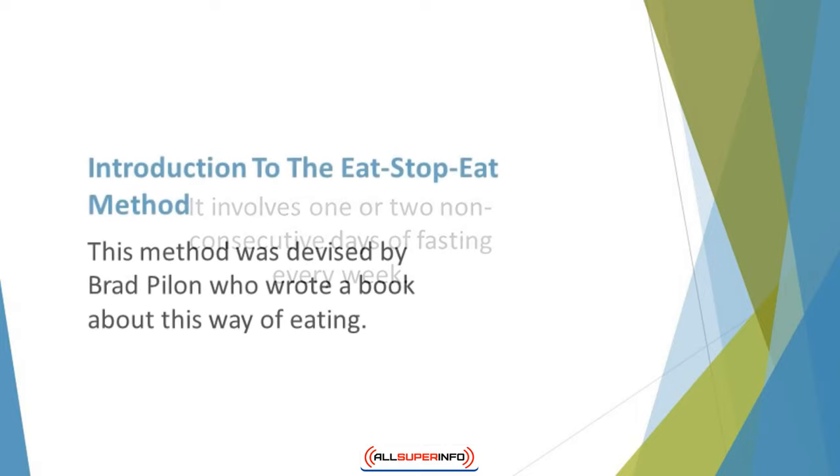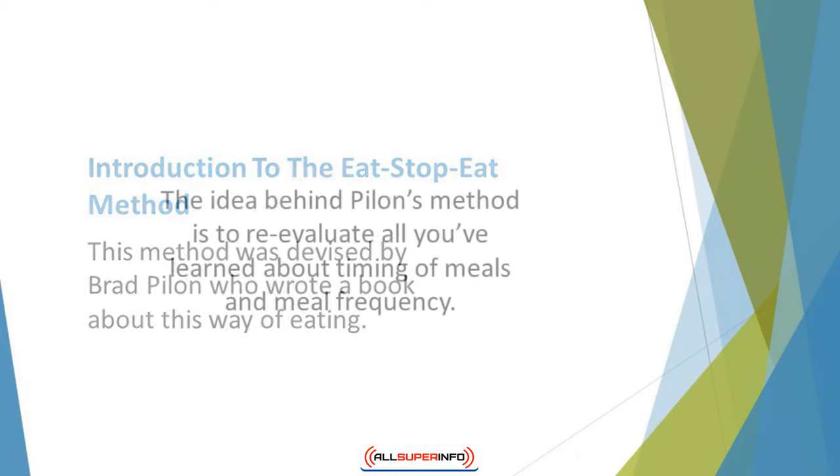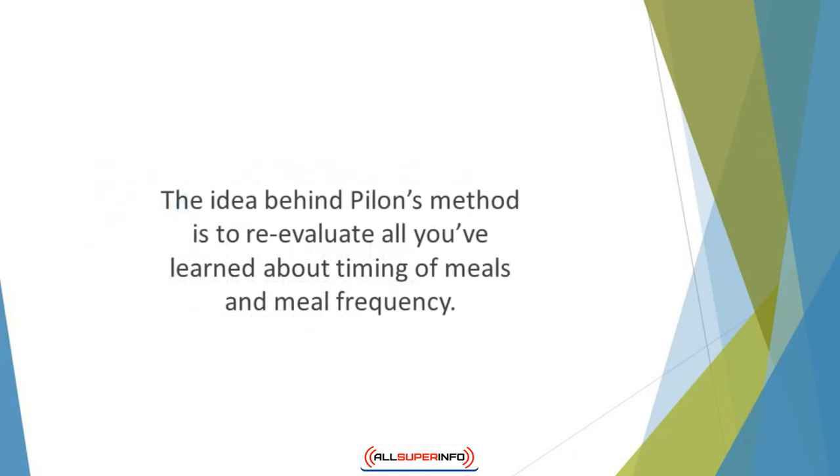Introduction to the eat-stop-eat method. This method was devised by Brad Pallone, who wrote a book about this way of eating. His methodology was based on Canadian research into the effect of short-term fasting on metabolic health. The idea behind Pallone's method is to re-evaluate all you've learned about timing of meals and meal frequency.